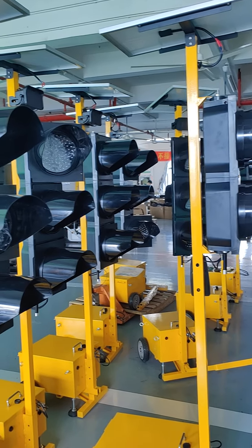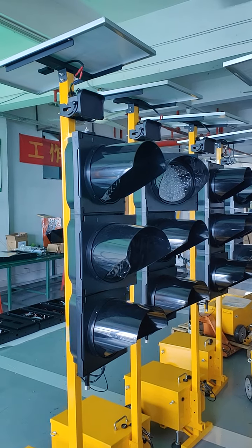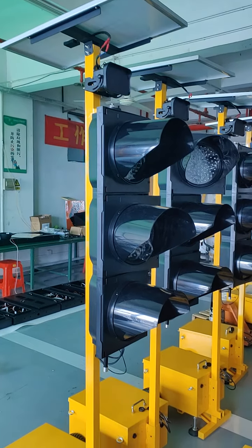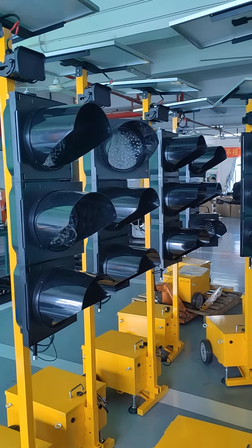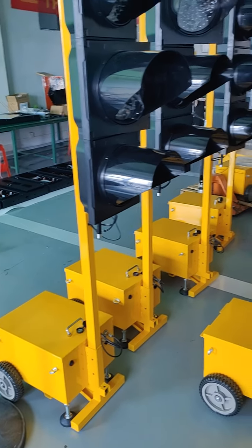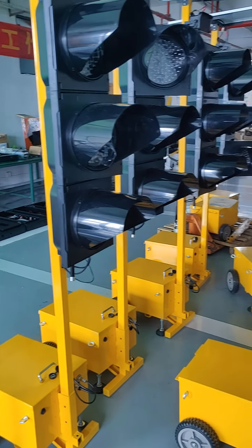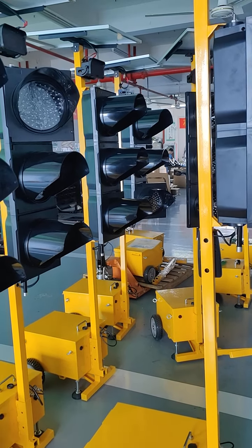These are portable traffic lights. They're wireless with a solar panel, so there's no need to break the road for wiring. They come with a trailer so they're easy to pull away. We can use them for temporary construction.